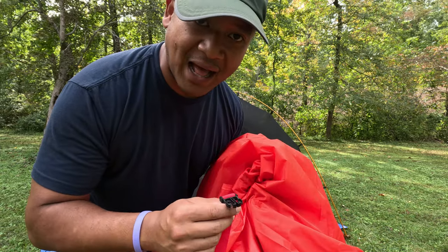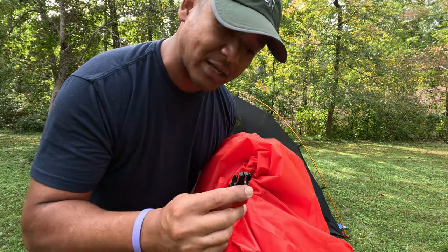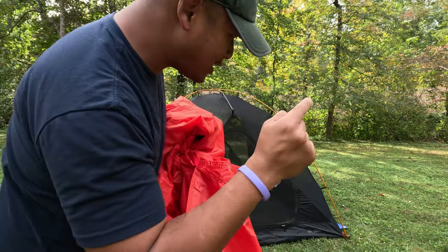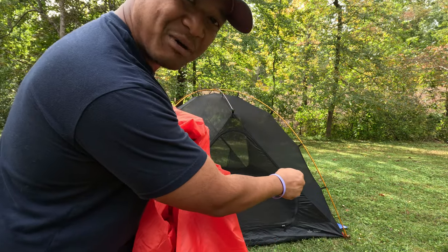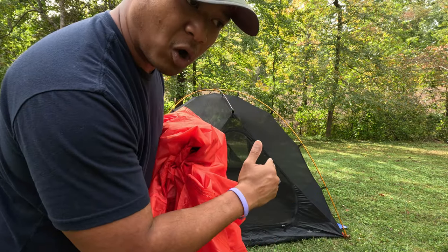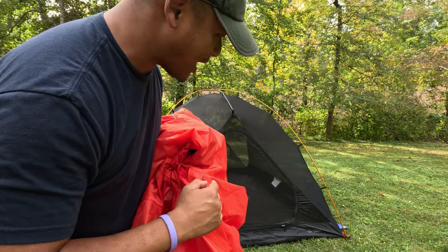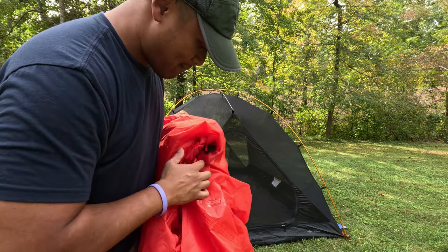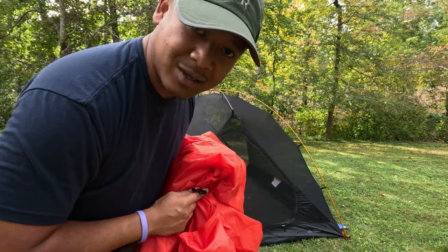In terms of positioning the fly onto the tent body, there is a buckle with a red strap. You want to match it with the only red strap on the bottom of your tent where the stake points are. There's only one red strap at the bottom of the tent body where you're staking it out — match this red one with that one and you're set.